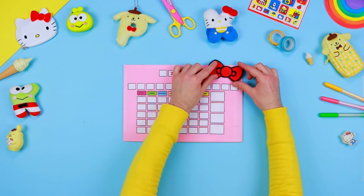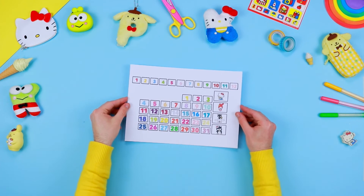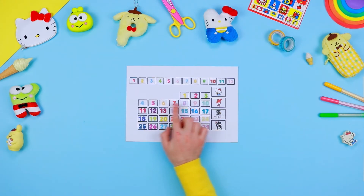Our bow is ready — stick it with some glue at the top right. Now print the third pattern too, and use a pair of scissors to cut out all the boxes that will make up the days and the months of our calendar.